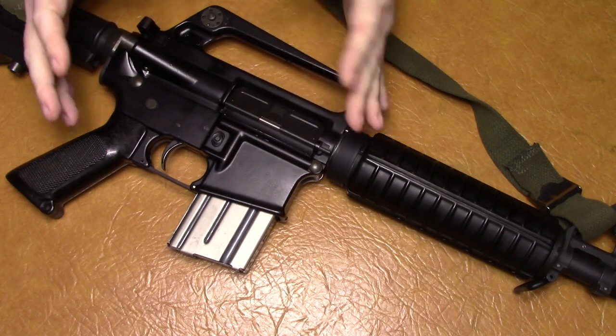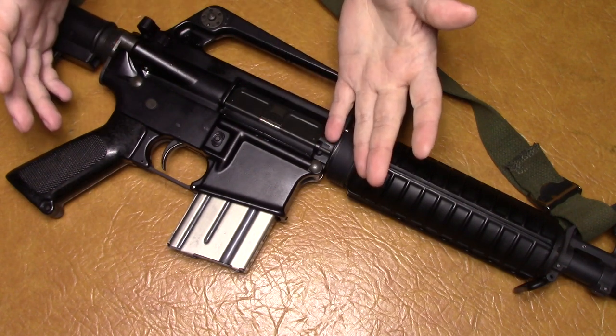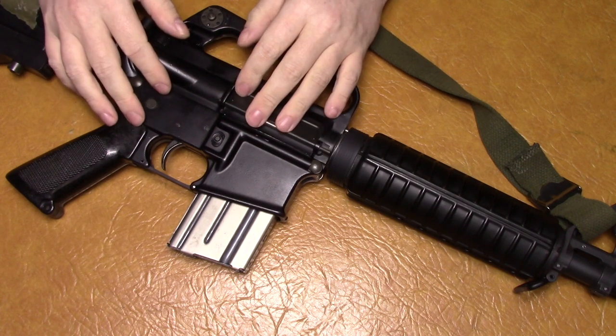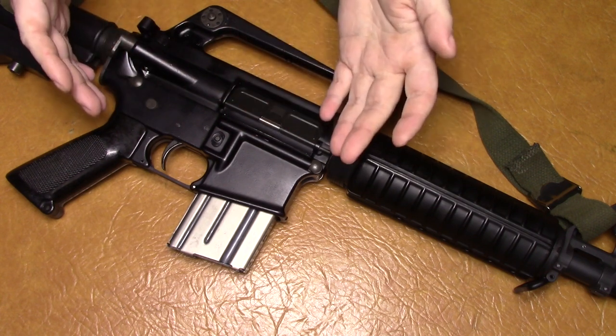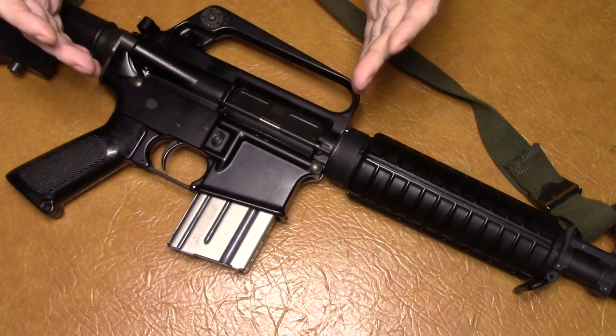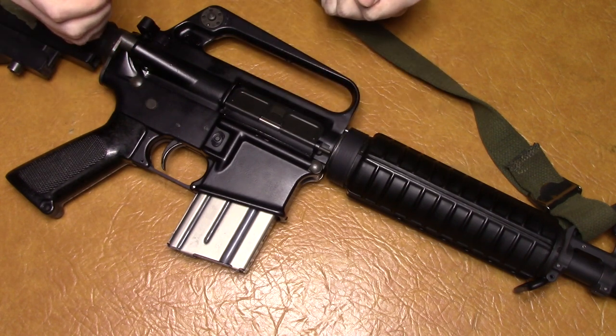SGW made them. I don't know if they were budget guns at the time or if they were on par with the other ones — they're certainly built pretty good. I've never had a problem; I've had a couple of them. I don't know a lot about their history.